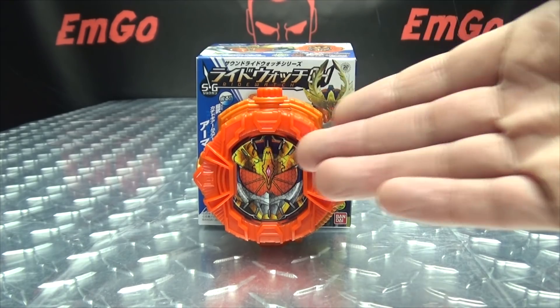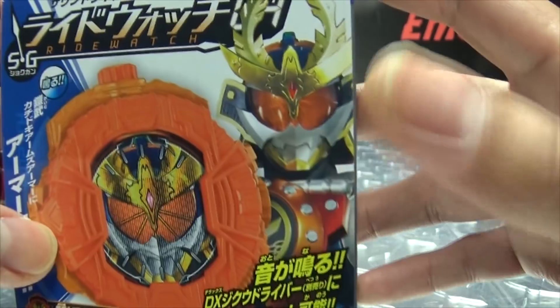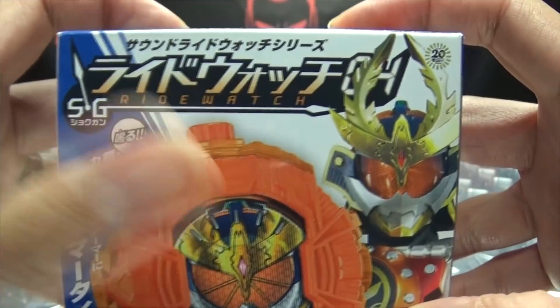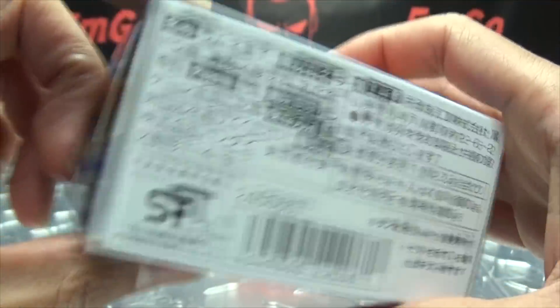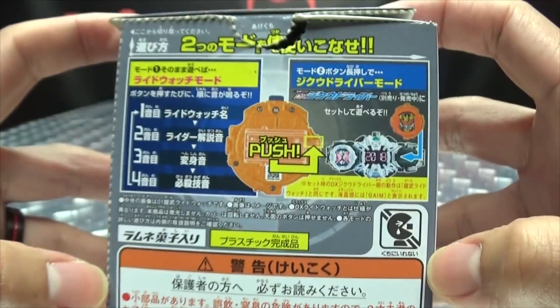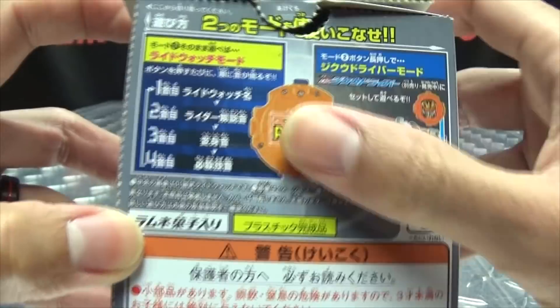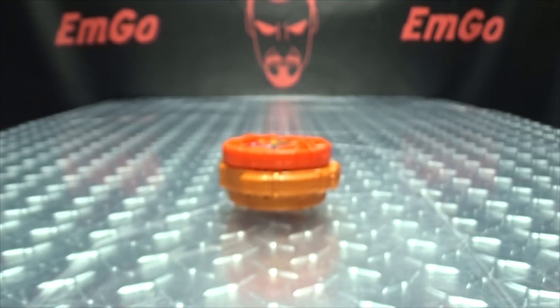So here we are, and there it is, and first and foremost, as always, we'll take a quick look at the packaging. Right front here we have the Ride Watch — Gaimakachi Doki Arms SG Ride Watch. Up top here we have Gaimakaki, on the side here we have Ride Watches, on the other side of the box, things and stuff I cannot read, and on the bottom more stuff I cannot read. On the back of the box, we have obligatory product shots and brief instructions — S.A.L.P.A.C.M.A.N. And that's basically it for the packaging.